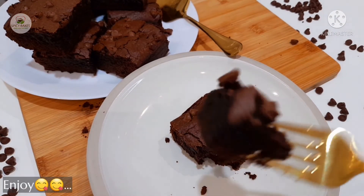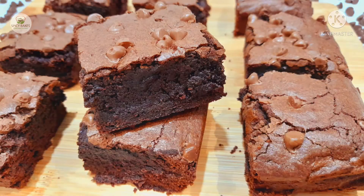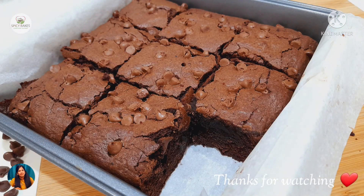If you want to try this recipe, please don't forget to try it. If you like this video, please like, share and subscribe. Thank you, bye!